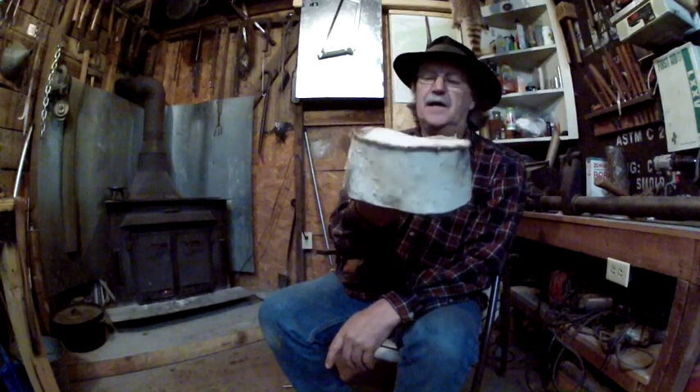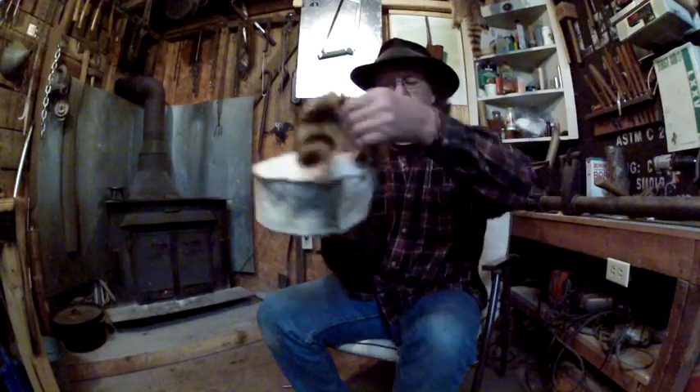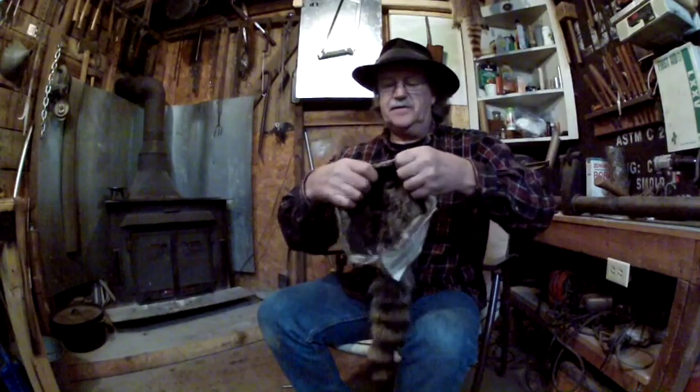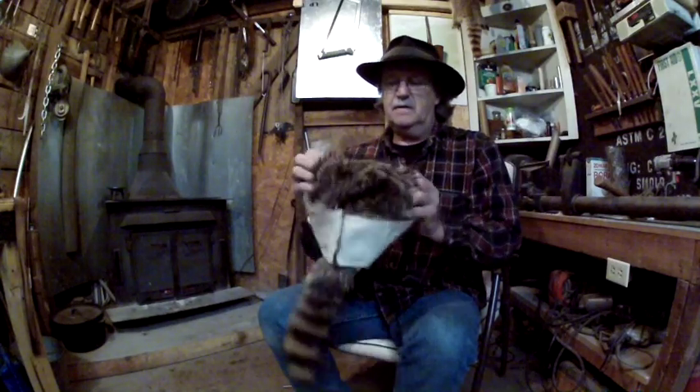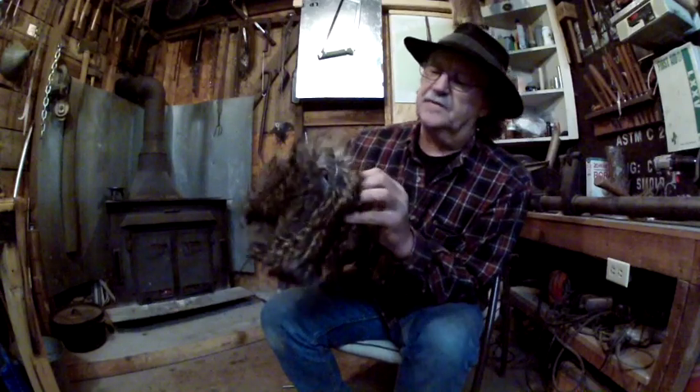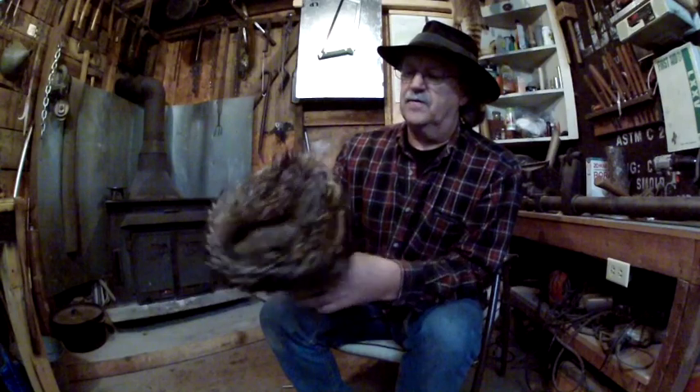That's what it looks like — the seam ended up on this side where I sewed the two pieces together, and that's what it looks like in the back right now. You have to leave enough room when you sew it up so the tail can come back out, then you can finish sewing that up.